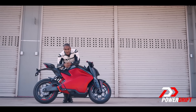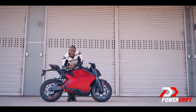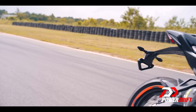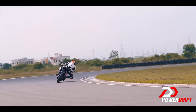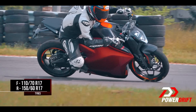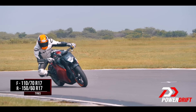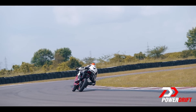It's not the KTM trellis anymore, so if you open that, there's no orange. But the real question is how does it handle the corners? Ultraviolet's F77 is a beauty in the corners. The wide bars work well with a responsive steering package and the sticky Metzeler M7RR tyres produce an effortless machine to corner, to sit at big lean angles and to power out of corners.